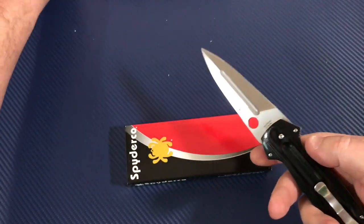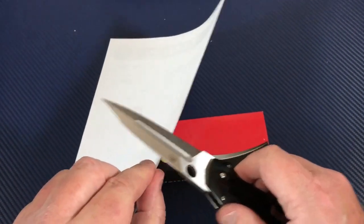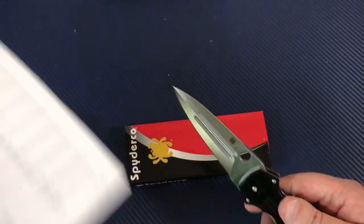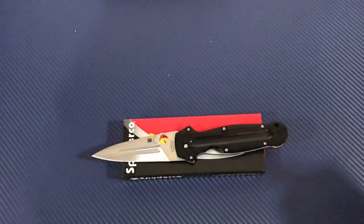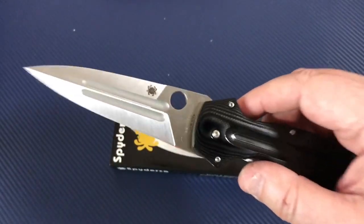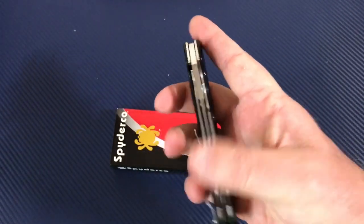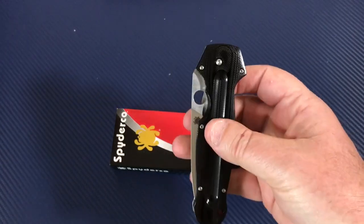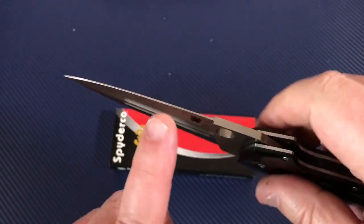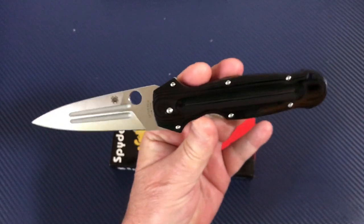There were people criticizing a reviewer saying they should have made it double-edged. Not only would that have killed the knife for them commercially, it would have literally killed them. Just go ahead and slide your finger down that edge — no thanks. I really don't need or want a double-edged folder, but I do love the look of the dagger.